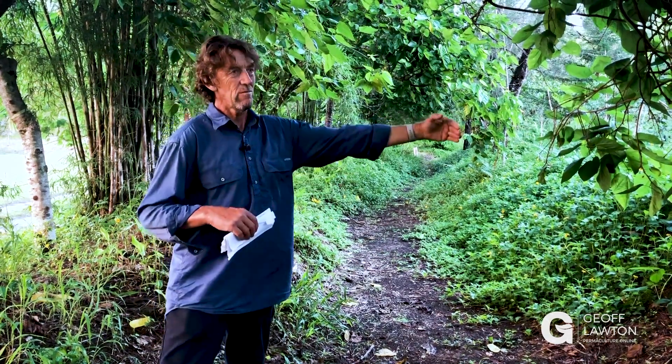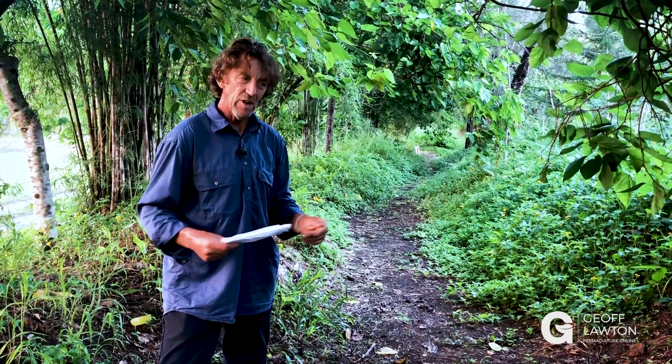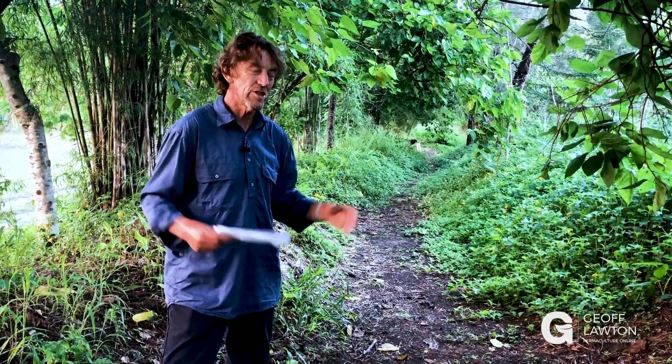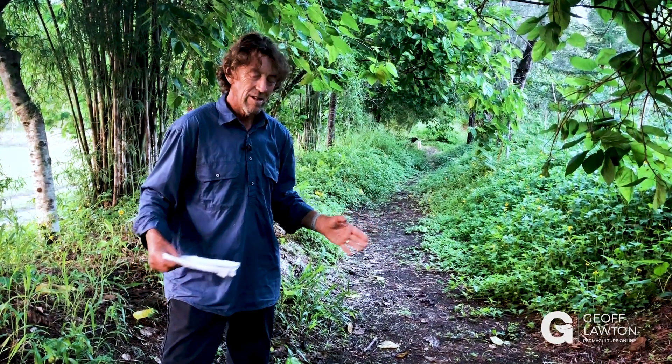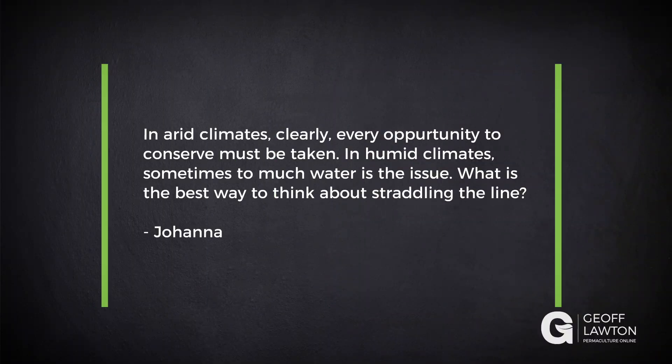And you can still have open space that is open to the sun. So it's not like the swales make it too damp. It's not like the swales stop evaporation. And in cold climates, a lot of the trees are deciduous, and clearly every opportunity to conserve must be taken. In humid climates, sometimes too much water is the issue. What is the best way to think about straddling the line?